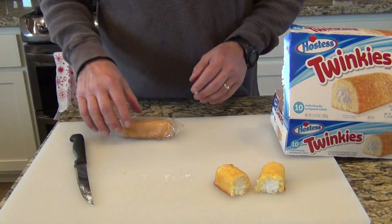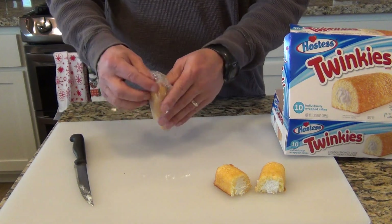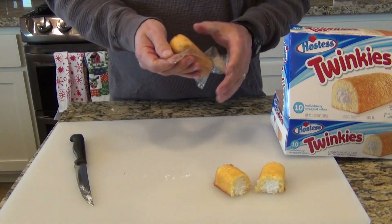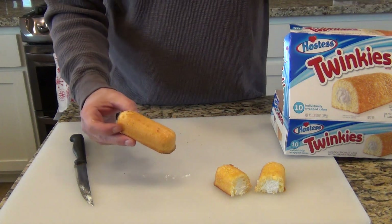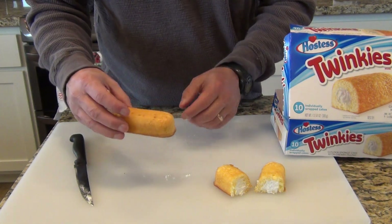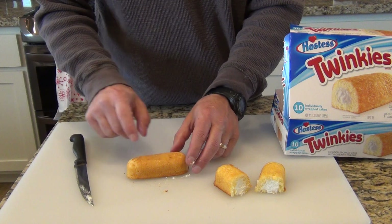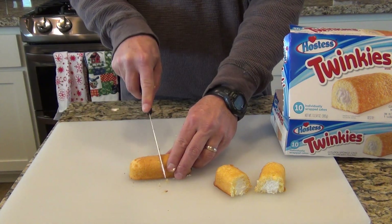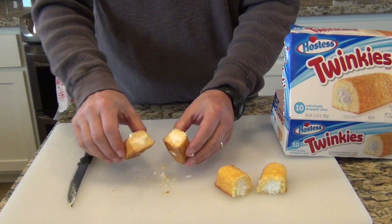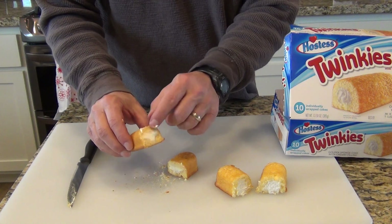Now I will take apart the 20-year-old Twinkie. This Twinkie is still sealed — I'm going to unseal it right here. This Twinkie surprisingly has no mold on it. It still looks just like a Twinkie except it's not spongy and soft. I want to cut inside and see what the inside looks like. Inside it looks like a Twinkie but it's dry and hard.